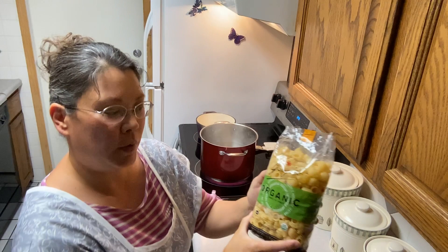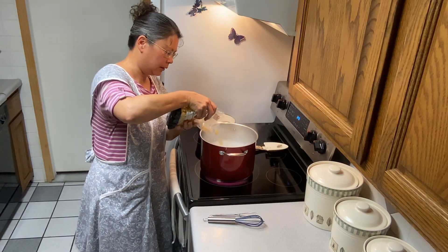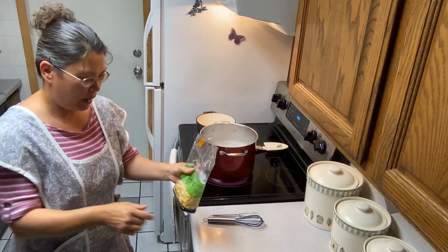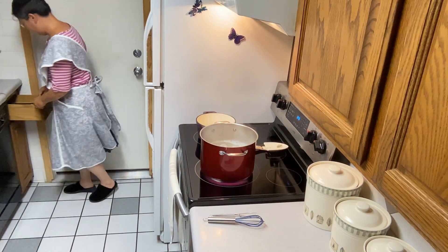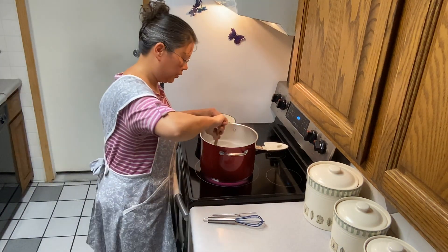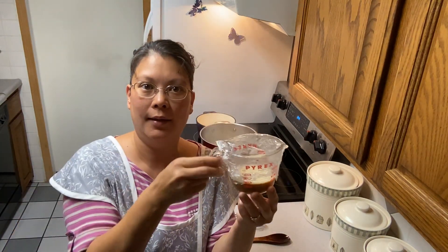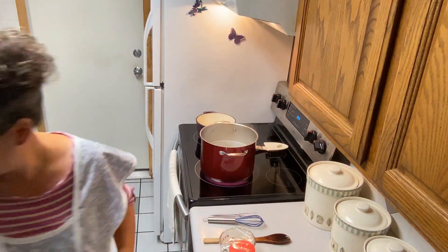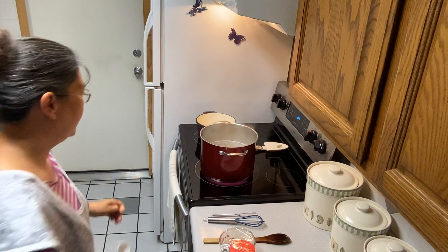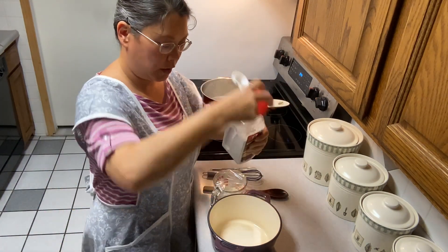I've got a pot of boiling water and I'm using these shells — I used about three-fourths of the bag of noodles. I saved the drippings from the crock pot to make more gravy today, because we need a lot of gravy for this recipe. I'm going to make about three cups of gravy, so I'm going to get six tablespoons of this brown gravy mix from Costco into my pot.